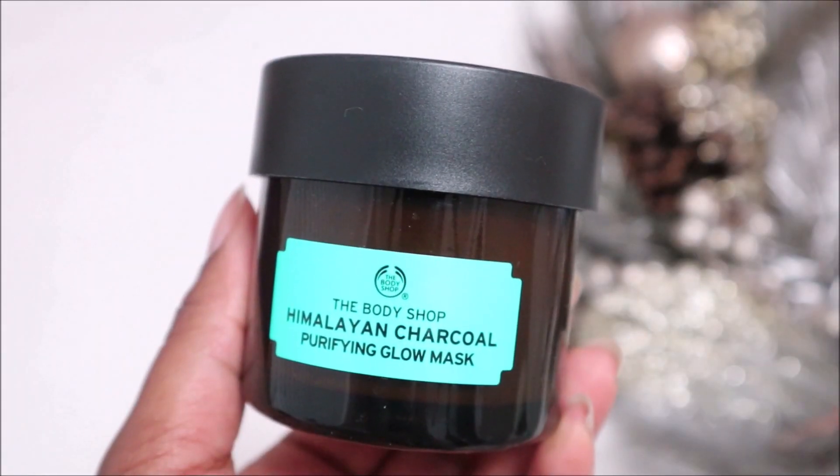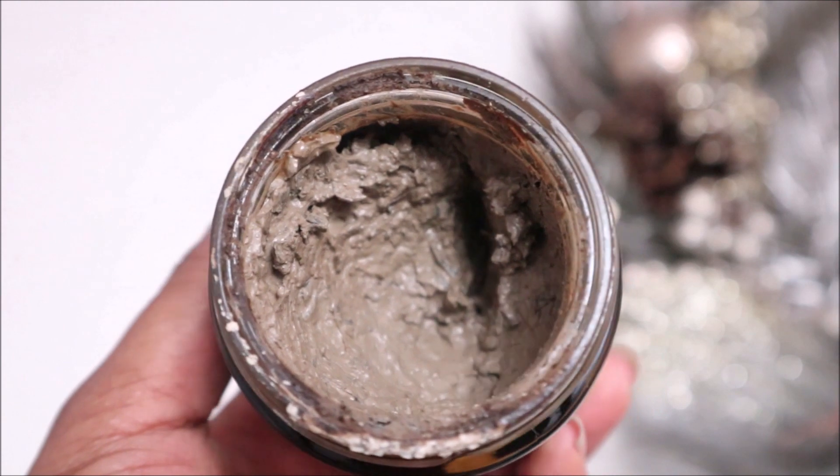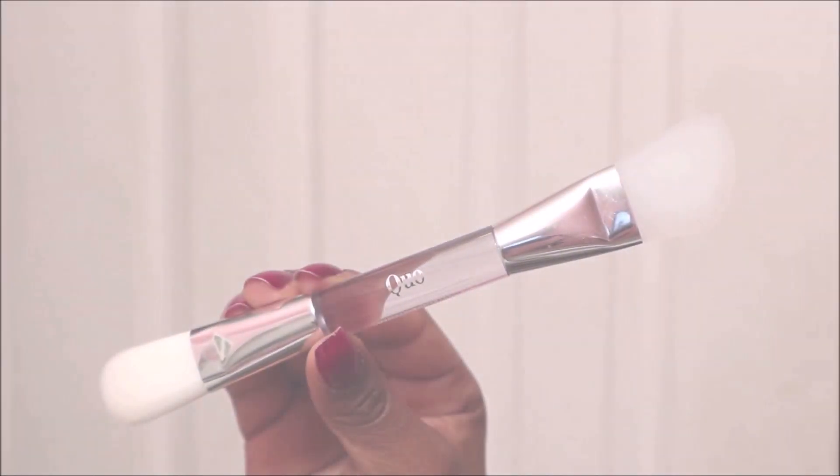The next product is the Purifying Glow Mask, which helps to absorb excess oils. It also contains green tea leaves, which have lots of benefits to protect and treat skin.